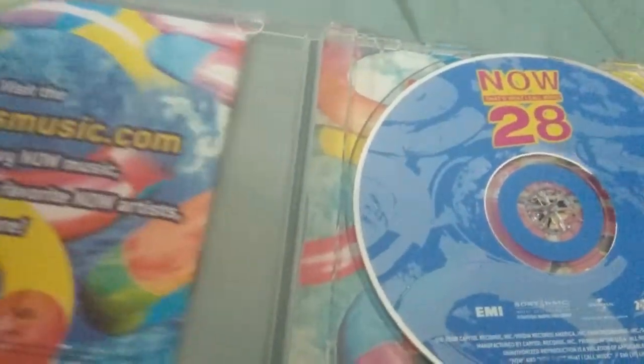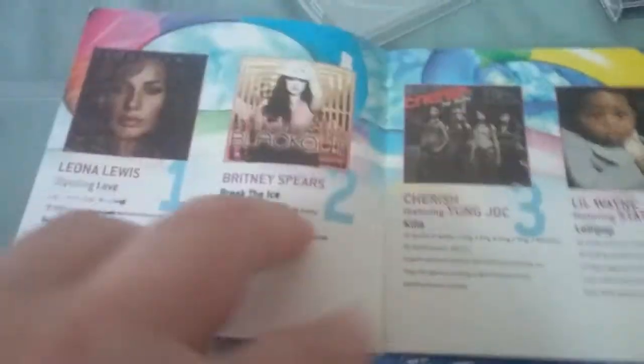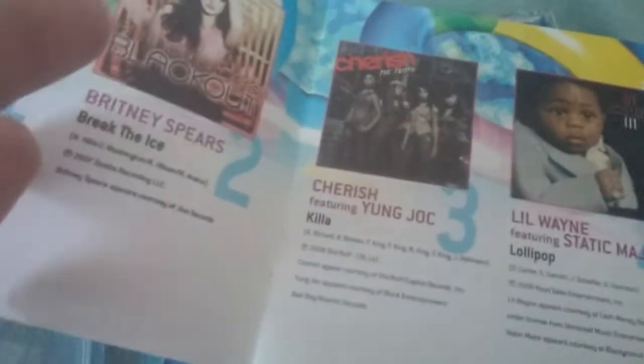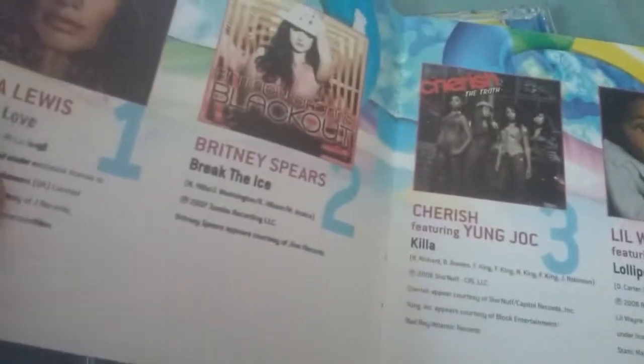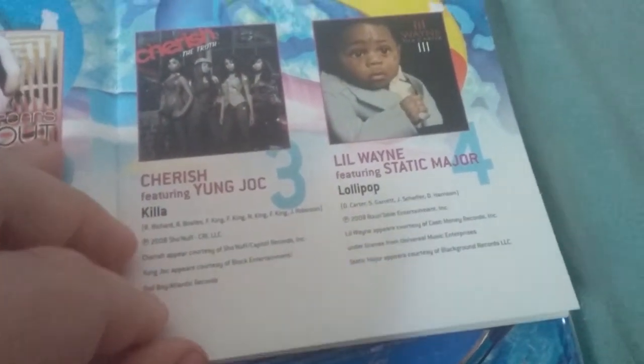So this is Now 28. I think the modern Nows really start with like probably Now 29, or around the early thirties, late twenties. Let's see what we have here: Leona Lewis, 'Bleeding Love' — that song was everywhere in 2008. Britney Spears, 'Break the Ice.' Everyone's worried about Britney Spears, I don't know why.